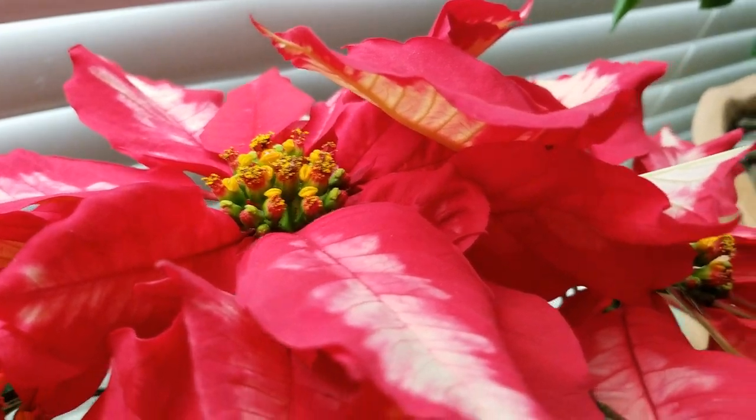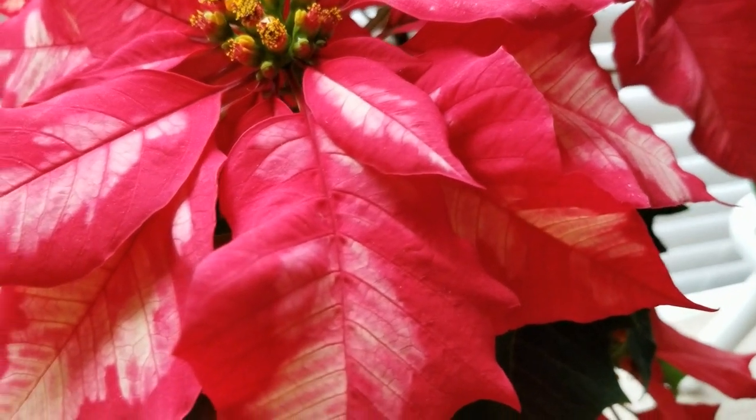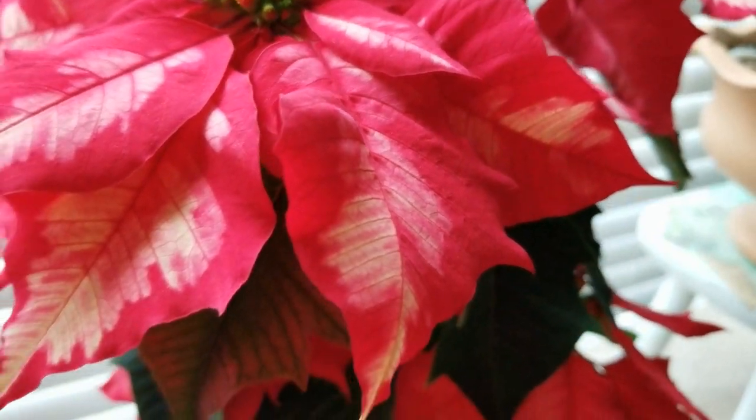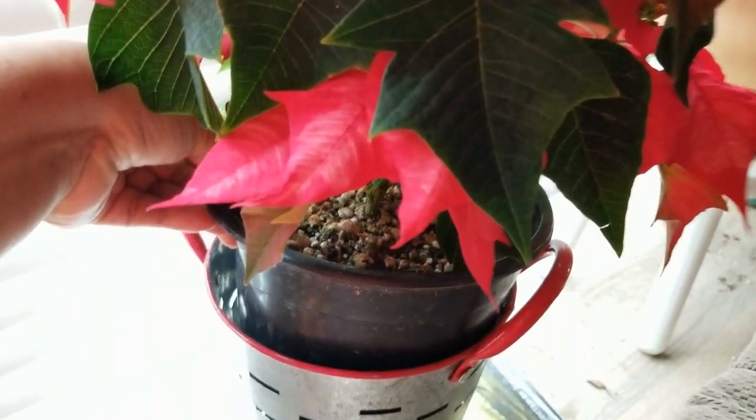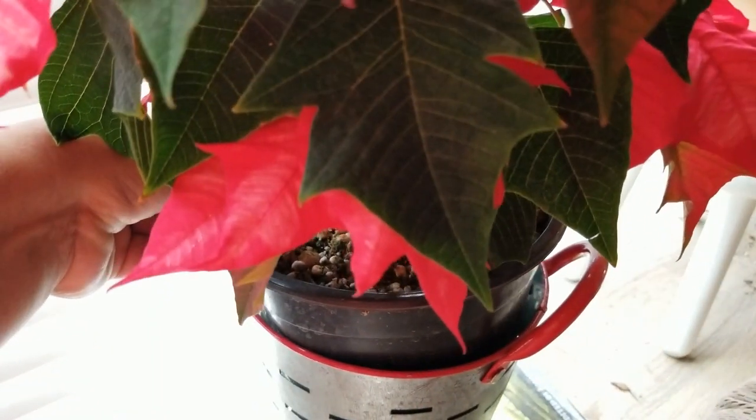If your plant comes with the decorative foil that most of them come in, you can remove that and put it in a decorative container like I did. I happen to have these galvanized buckets from other decorations, and they fit perfectly for this size pot.